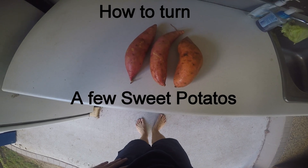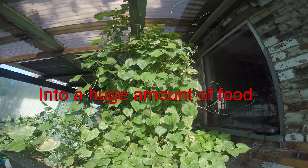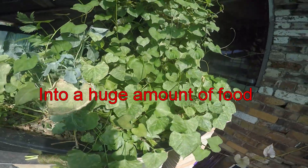Here's a little demo on how to turn a few sweet potatoes — amazing veggies they are — into a huge amount of food that you can use for yourself in cooking or feed to your animals.